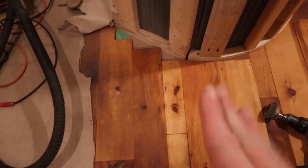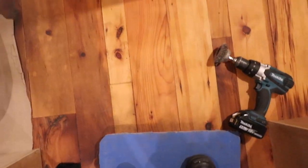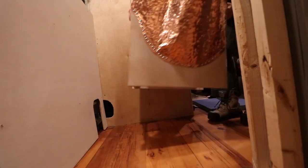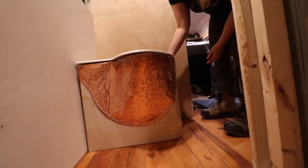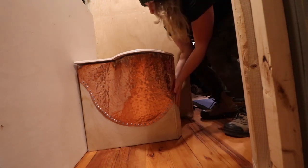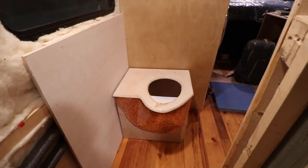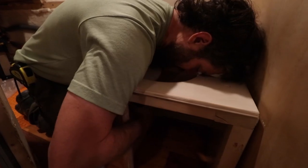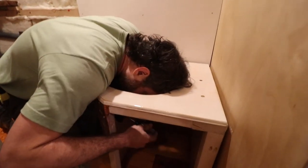The done side of the bus interior is looking great compared to the unfinished side. They're still dealing with the sticky floor problem — even clean boots still feel like they're sticking — so Aaron keeps working at it. Meanwhile the toilet epoxy looks beautifully smooth.